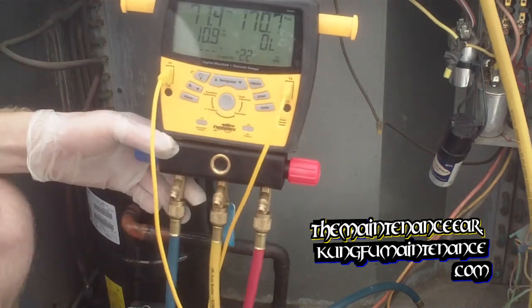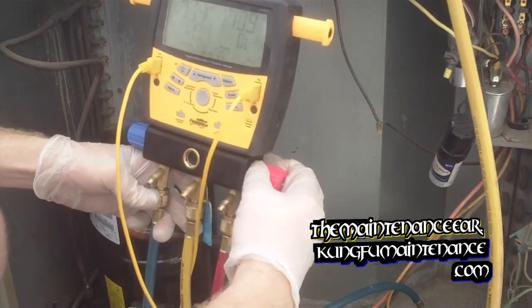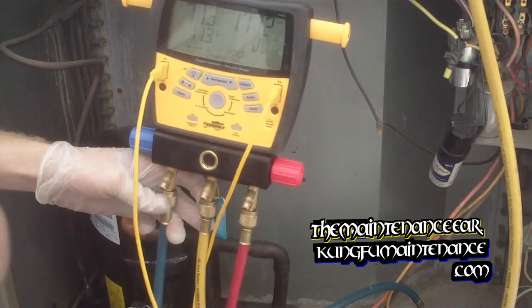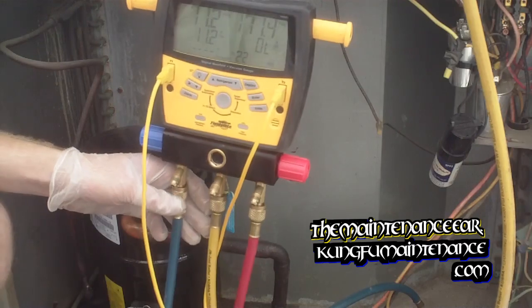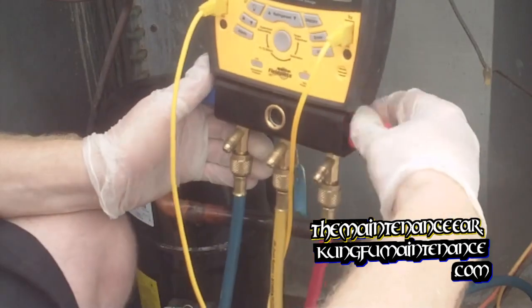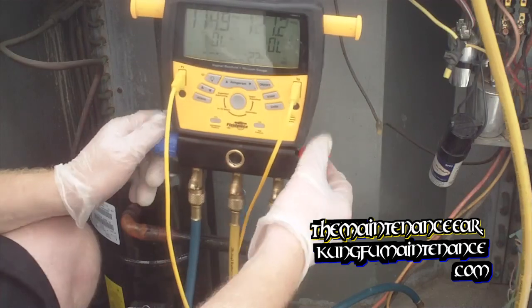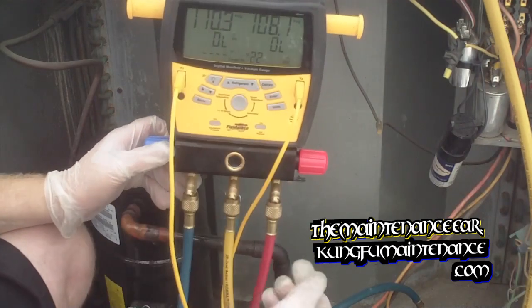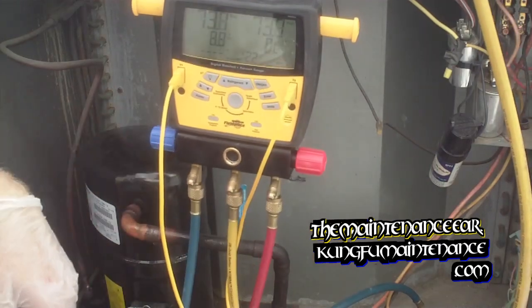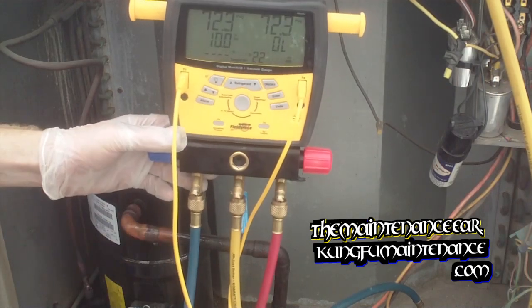We'll watch for our PSI to equalize. Once that's showing equal, we know that we're ready. You've got to open the low side also — sorry. Now you can see how they're starting to drag over. So once our pressures show equal, we know that we're ready.